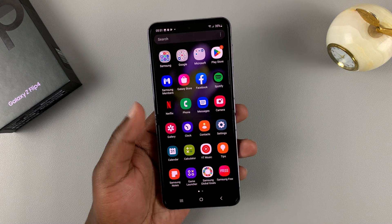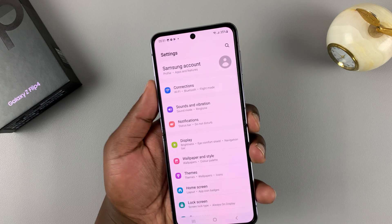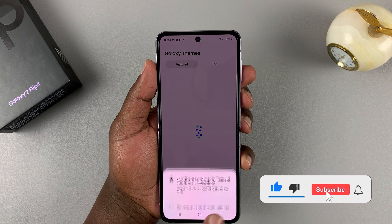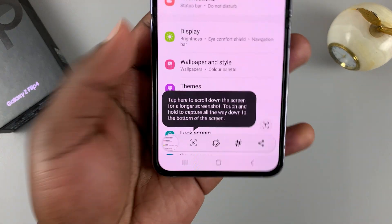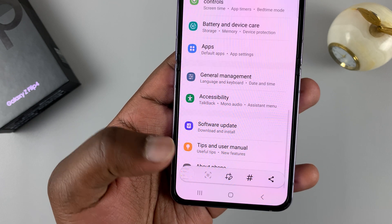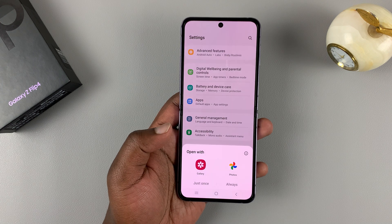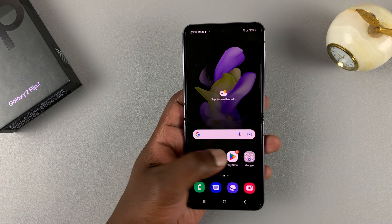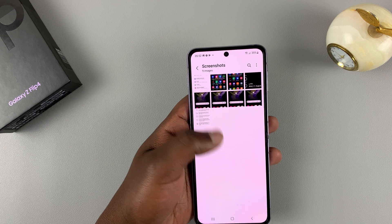If you're on a page you can scroll — for instance, a settings page — you can take scrolling screenshots by first taking a screenshot using whichever method you use. You should see an extra icon which you can use to scroll. Tap on it again to scroll until you're happy, then save the screenshot. There is our long scrolling screenshot, which you can find in the gallery.